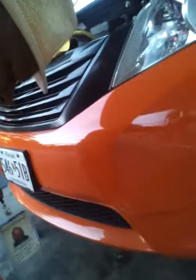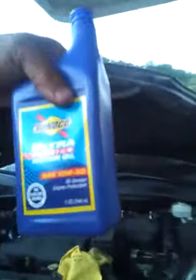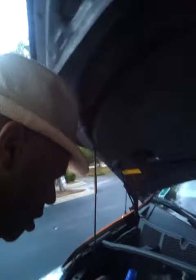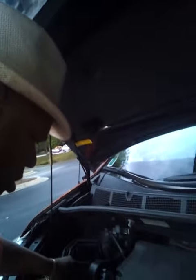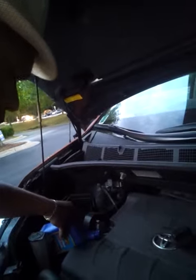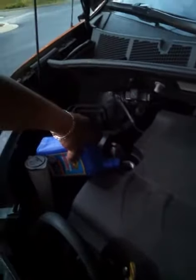This is the second cord. Make sure it's oil — it's oil. No spill. This is the third one, folks.